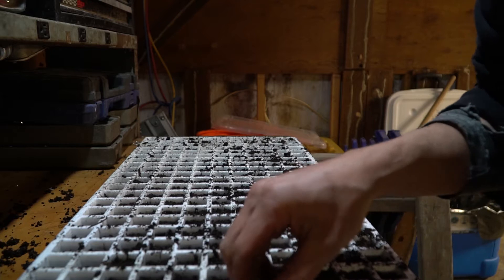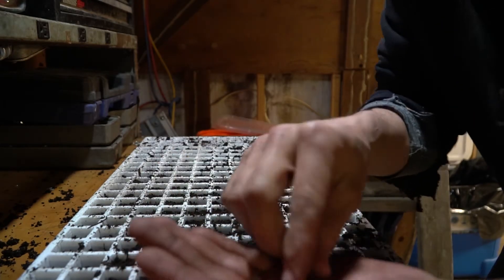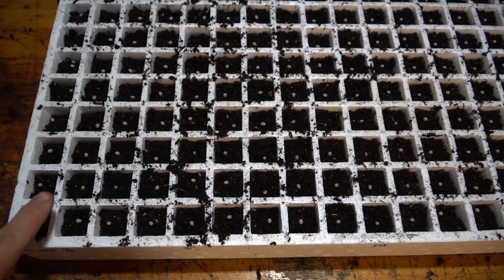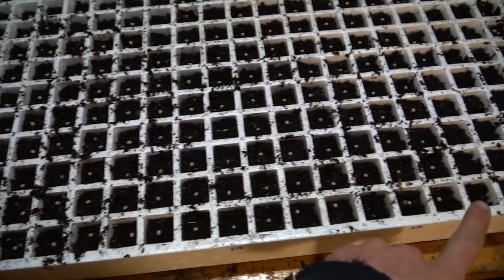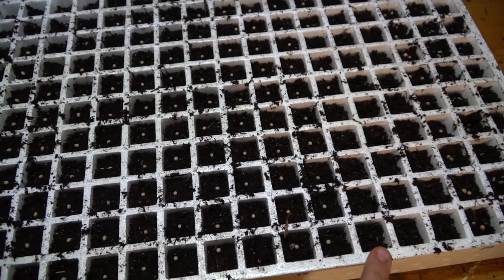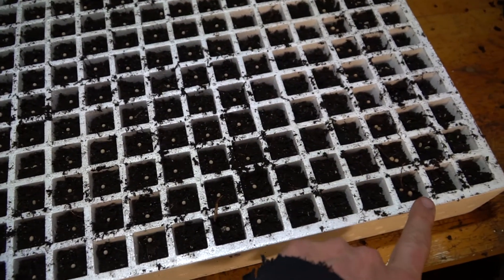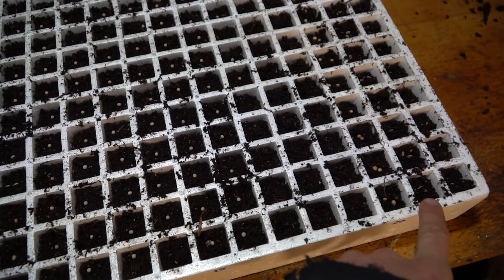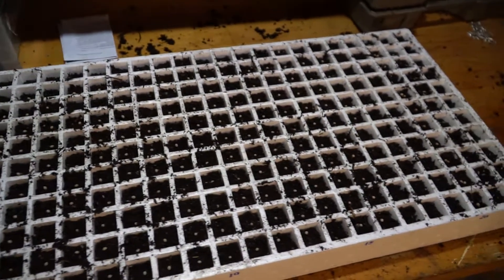It goes way faster than it normally would with a really small seed. In this flat we have Salanova lettuce from here to about here, and then we planted some basil, some dill, some cilantro, and then some parsley. We'll cover that up and get it in the chamber.